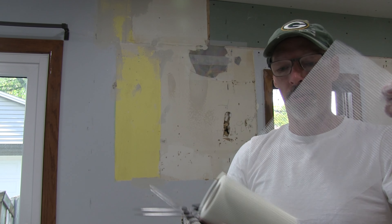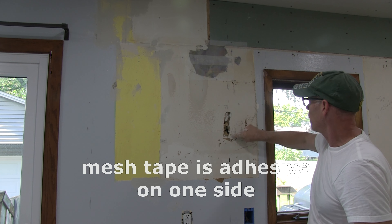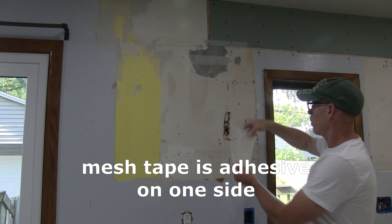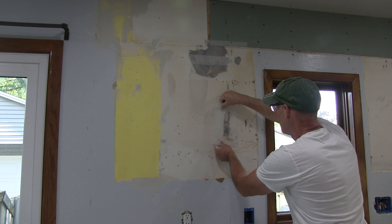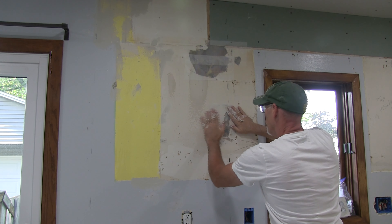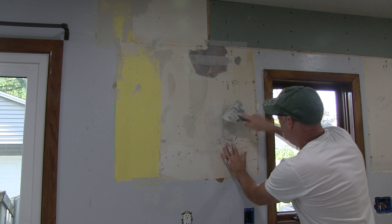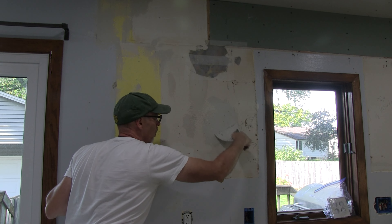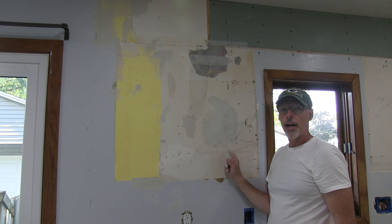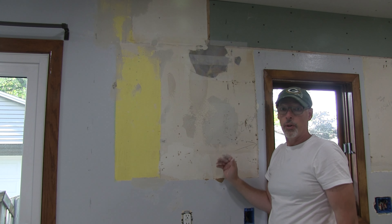I'm just going to cut this with the scissors, and the cabinets will end about here — so just part of this hole will show. I think I'll let that dry and then do one or two more coats and sand it. We'll see if that'll work.